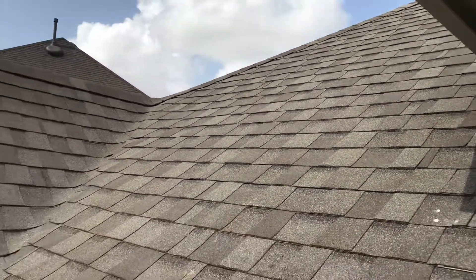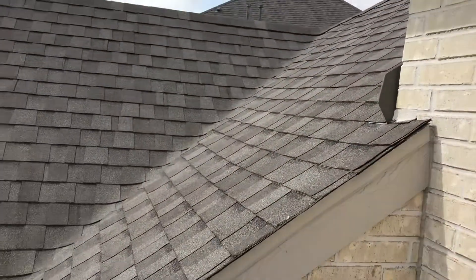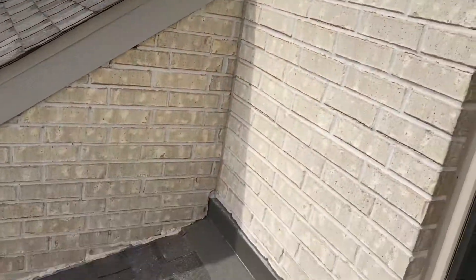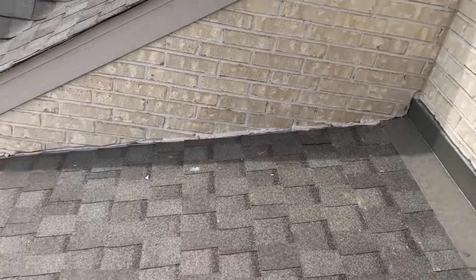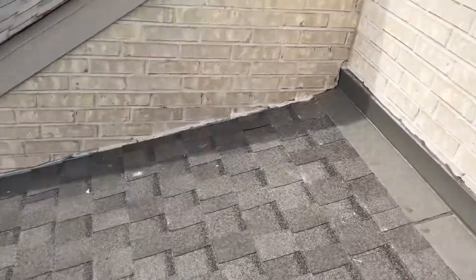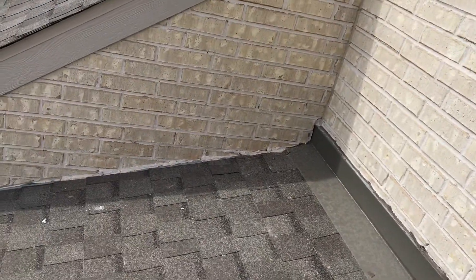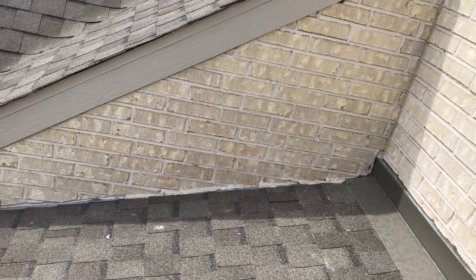Here we are on the roof — everything seems to be pretty good overall, everything sealed up like it should be. Except on this front area of the house, there should be a piece of flashing just like this area right here, going down this wall to prevent water from getting back in behind there where it's not supposed to be.